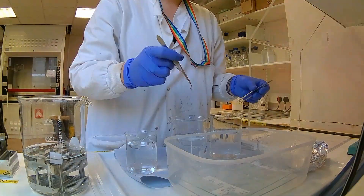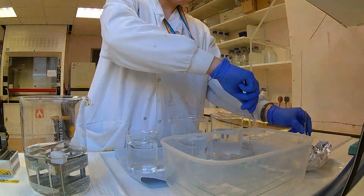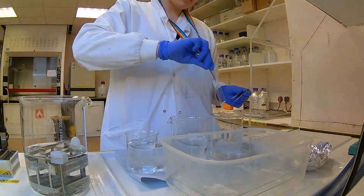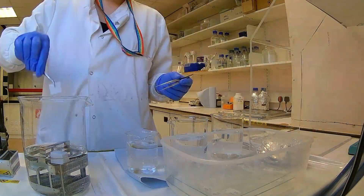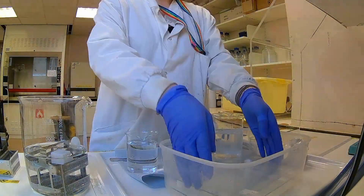The next morning, I come in and start washing all these slides in a buffer to get rid of the excess. That gets rid of any unbound probes that haven't found their match, because if they haven't found their match, then I can't use them.